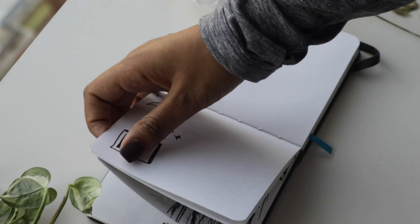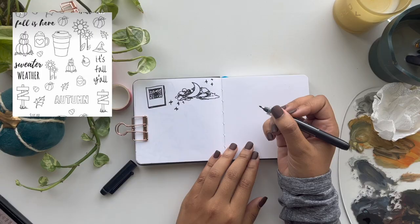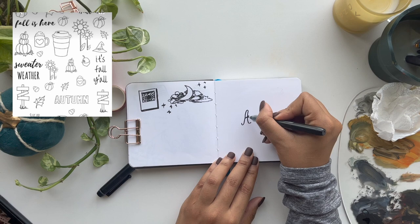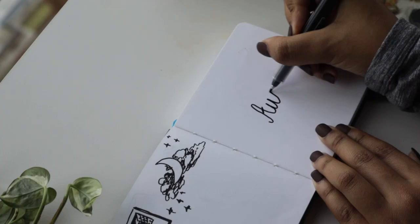For my second idea, I wanted to take a little break from painting and go into doodling using my pen, because I know not everyone wants to paint in their sketchbook — sometimes you just want to doodle. So if you don't know what to start doodling, I would suggest just writing the word 'fall', 'season', or 'autumn'.